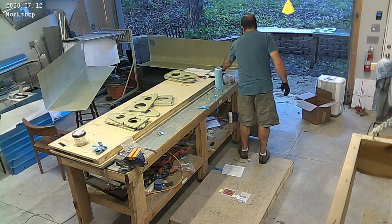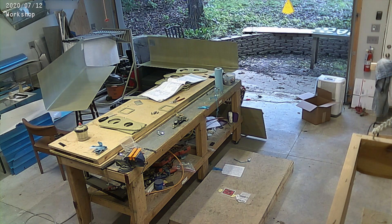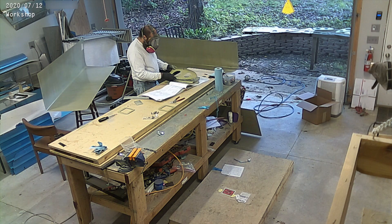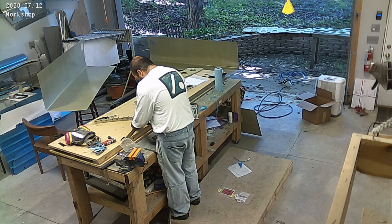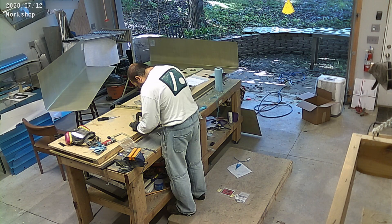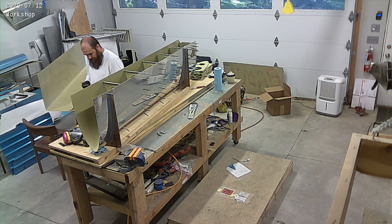A couple days later, new cans of primer came in, so I'm just mixing up a tiny little bit more for some spots that didn't have quite enough. I got that ready, primed it, waited a couple of hours, and some of the parts that were ready I started riveting and putting together.